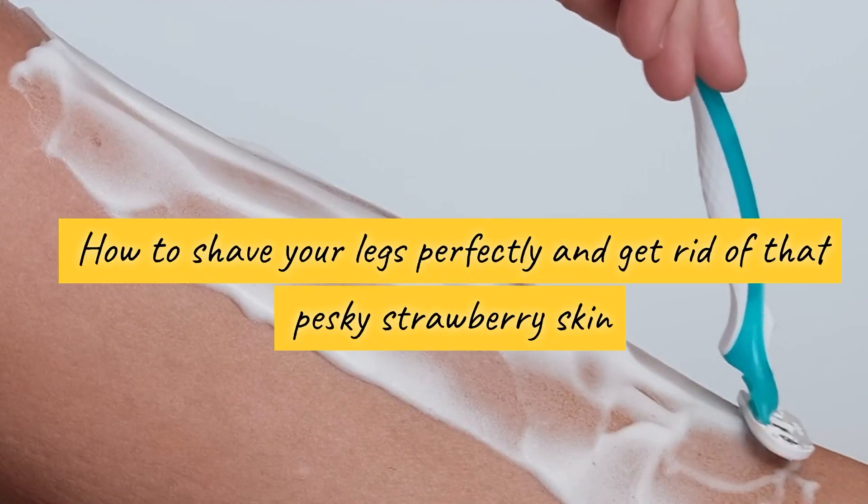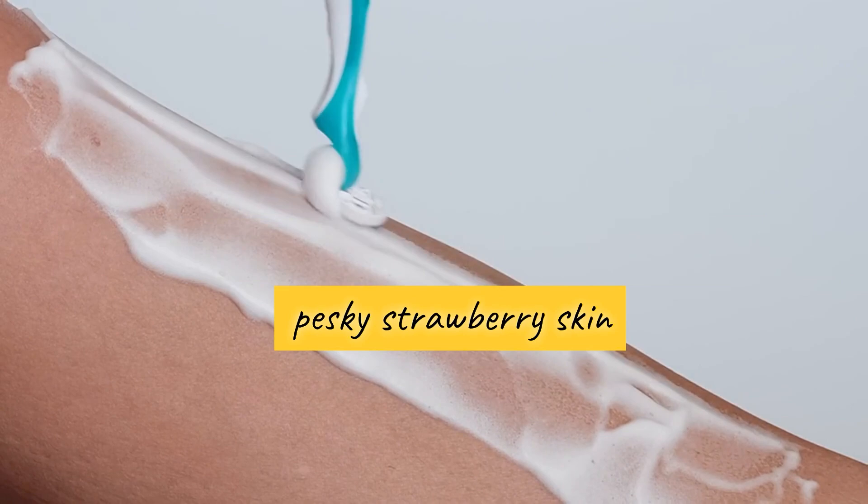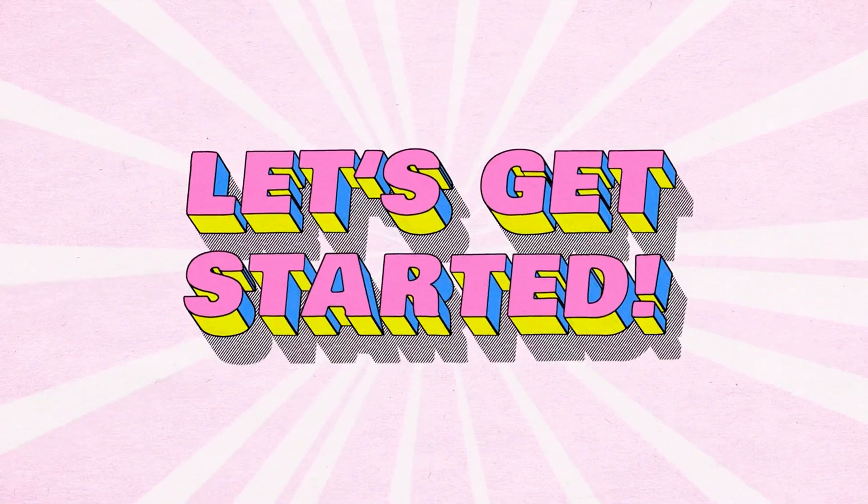Welcome back to The Vitamin Doctor, your ultimate guide to health, beauty, and wellness. Today, we're going to tackle a common concern: how to shave your legs perfectly and get rid of that pesky strawberry skin. Let's get started.